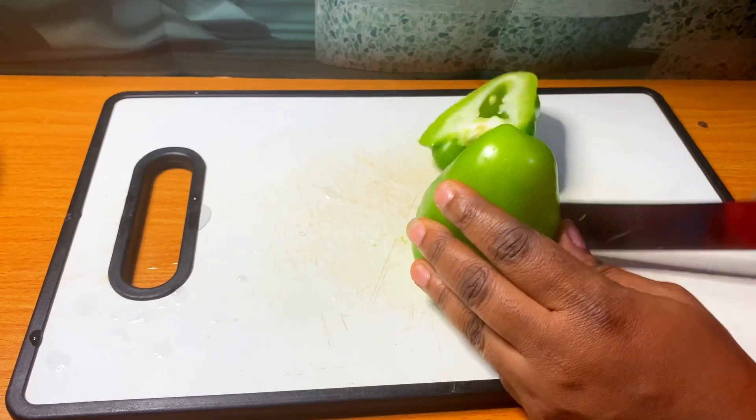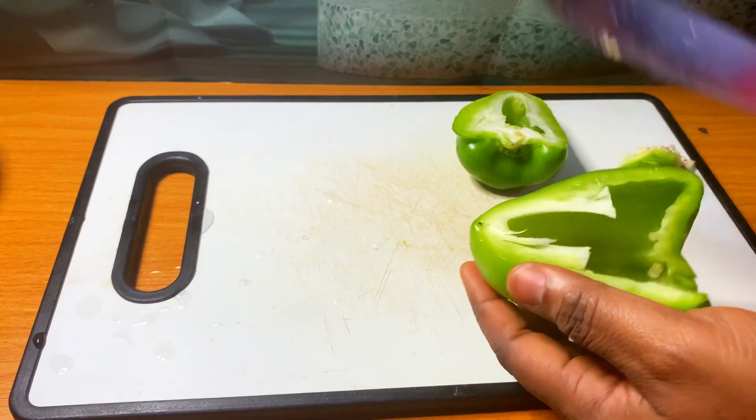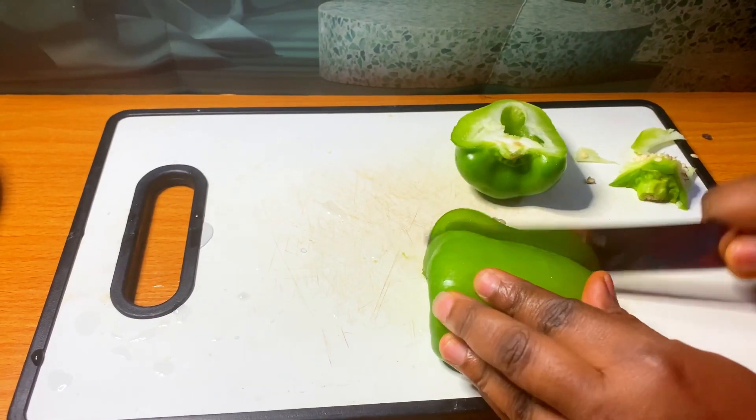First off, I'm going to cut my veggies into beautiful shapes.